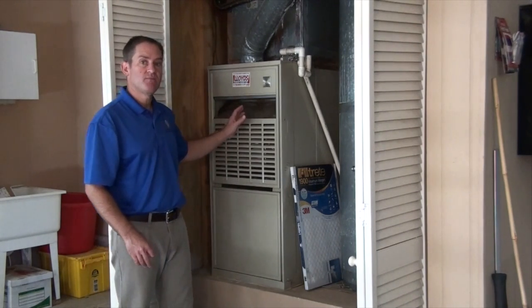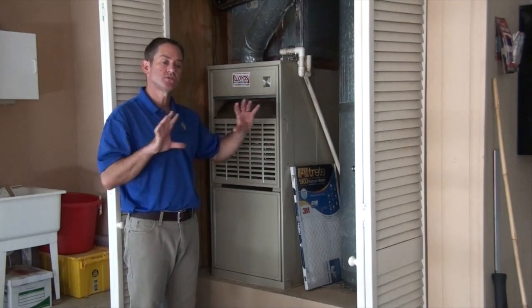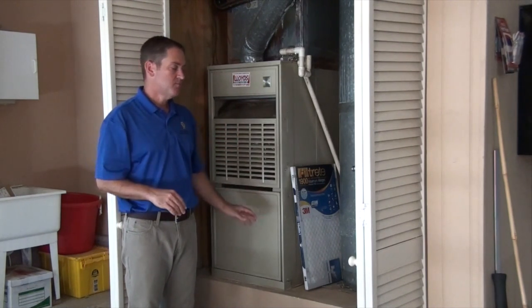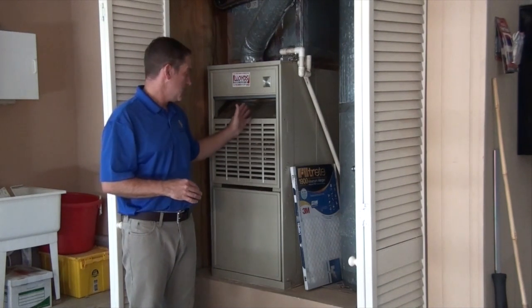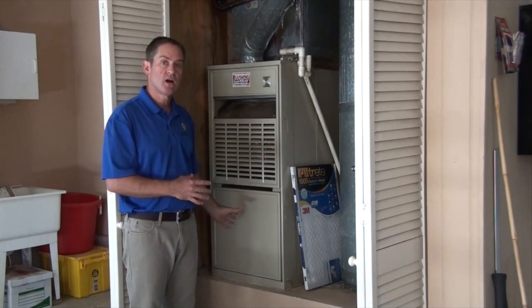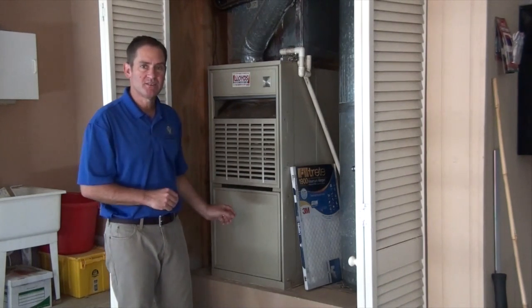This is a furnace that's in a vertical configuration. Some newer homes have them in a horizontal configuration up in the attic. Most houses from the mid-70s through the early 90s have it in a vertical configuration, either in the garage or in a hallway closet. This one's easy to show you, so we're going to work on this furnace today.